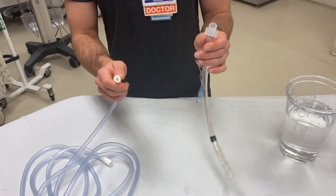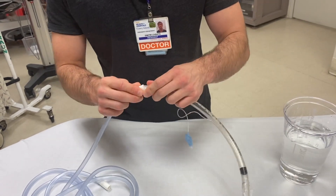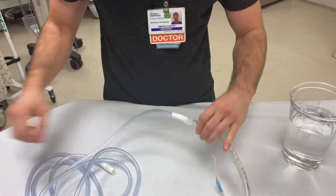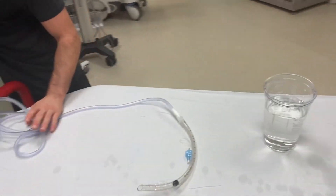Okay, so you're going to connect the suction tubing to the ET tube adapter — just like that, so it's nice and snug. Then you hook this up to suction.